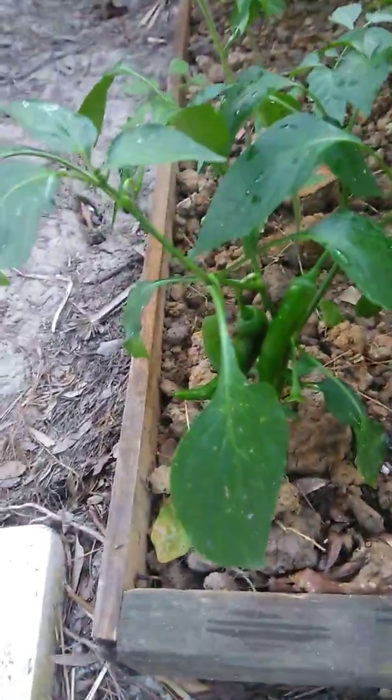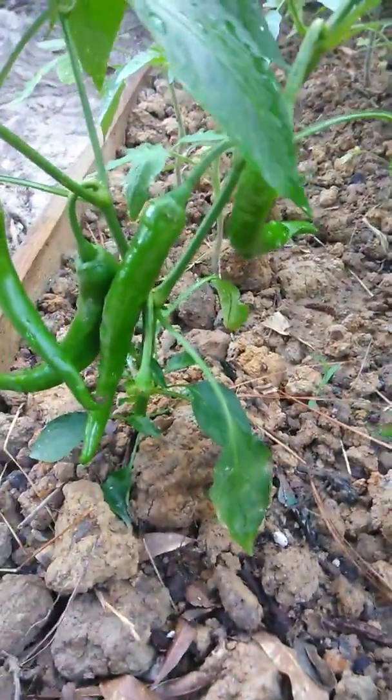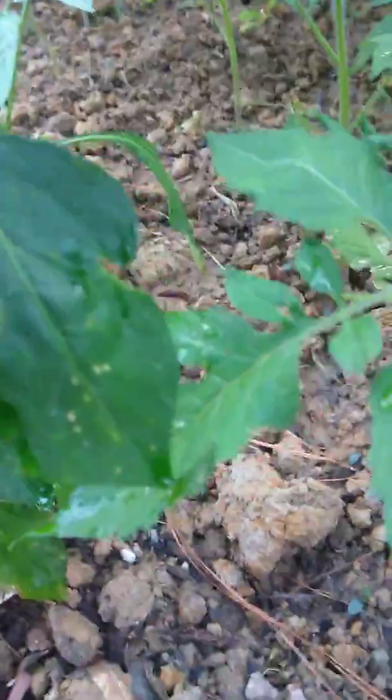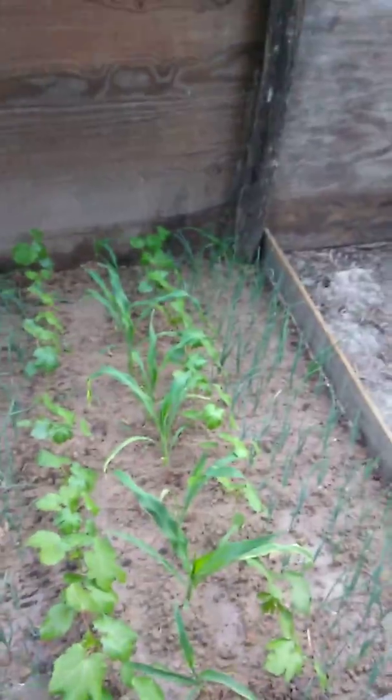This is salad peppers. We just pulled one off the other day, and now we got one, two, three, four — four growing. These are also gonna get big. Okay, on to the second garden.